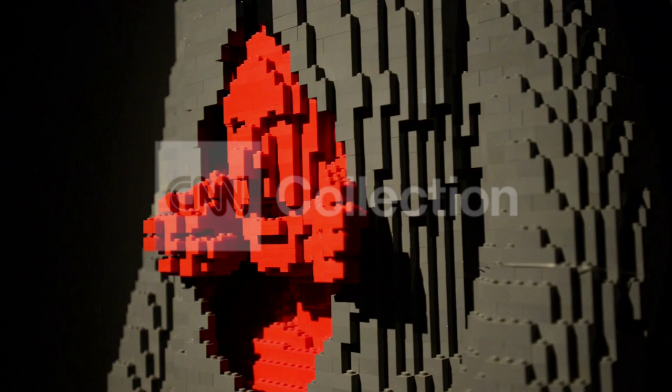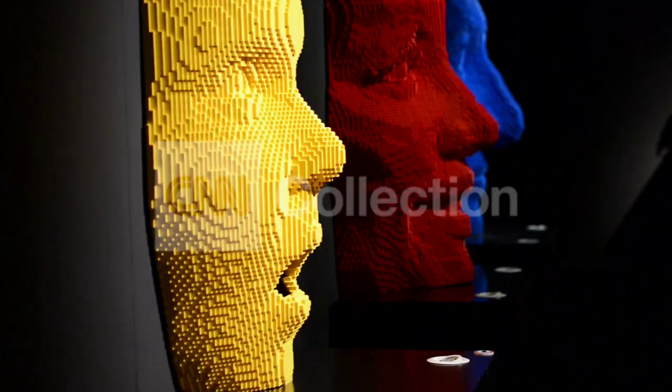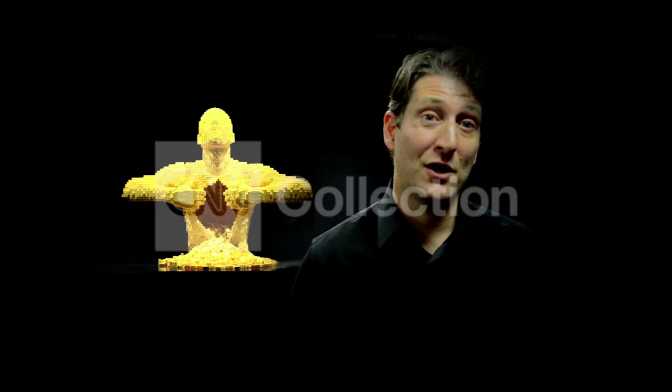Different themes come out with the different works. Some are about metamorphosis and transition, some have more of a whimsical take on them. For me, the overarching message is just to inspire. I want to inspire others to create. I've found over the years that making art makes me happy, so I hope that I inspire others to go home and maybe create a little art on their own.